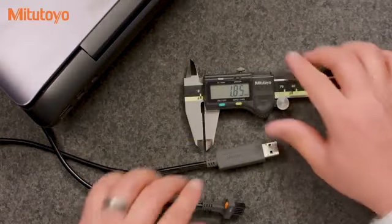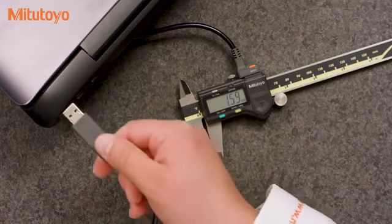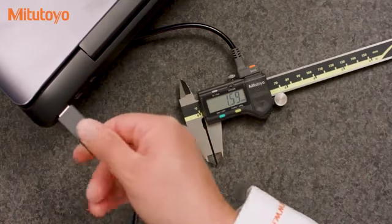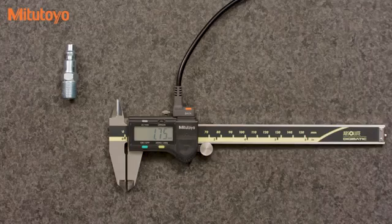To begin collecting data, simply plug one end of the cable into your measuring tool and the other end into an available USB port. Once the input tool is connected, data can be transferred into any program that can accept data from a USB keyboard.